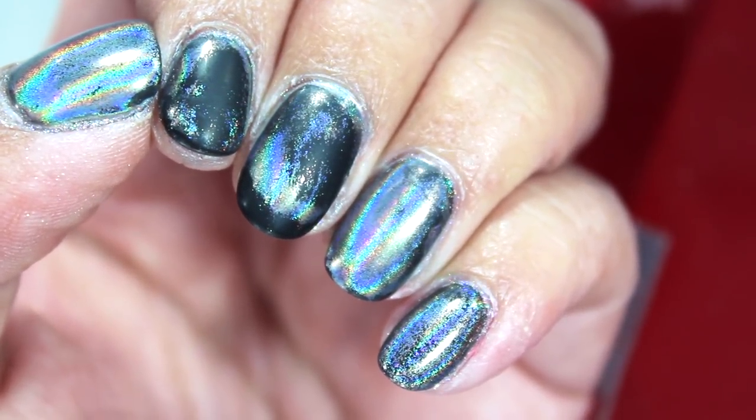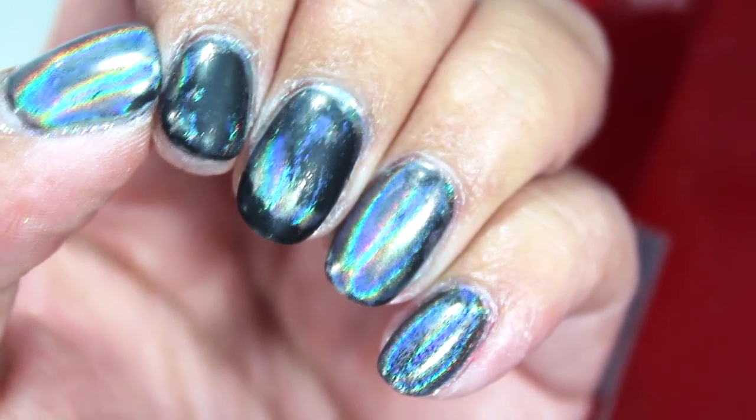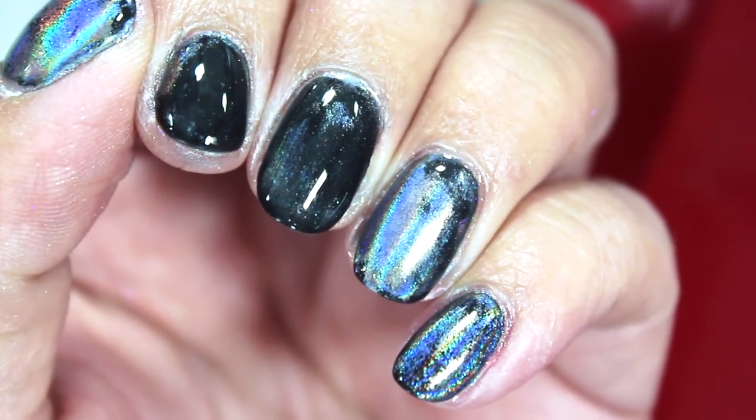I just realized that when I took off the powder the first time I may have also removed the stickier layer that the holographic powder needs to adhere to. So what I'm going to do is apply one more coat of top coat to try and seal this bit in and then do more powder on top.